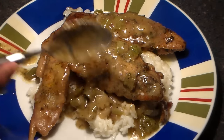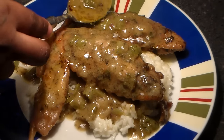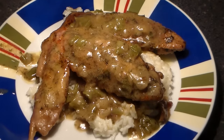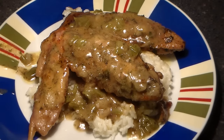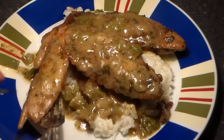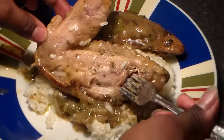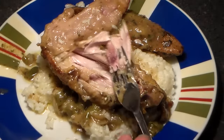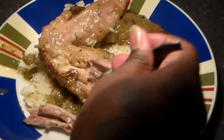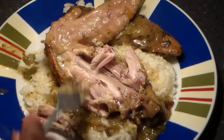Guys I hope you enjoyed this recipe. You can find it on my website at phillyjcooking.com — all the full instructions and details can be found there. As you can see the meat is so tender. Hope you guys enjoy. Peace.